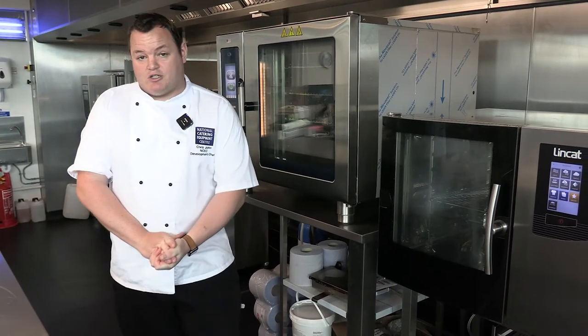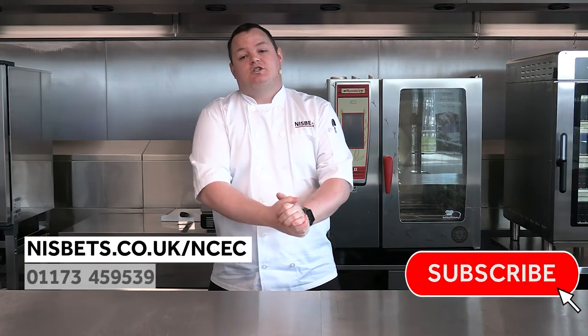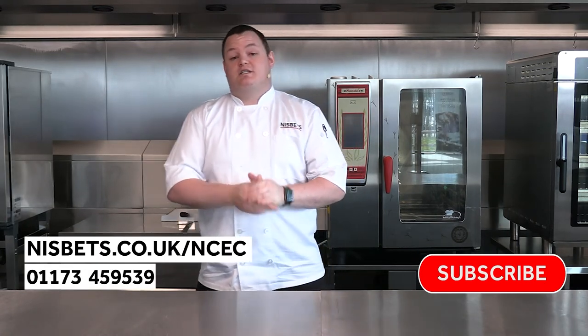Come down to the NCEC in Bristol and we can get hands on with these units and really put them through their paces. Thanks for tuning in. For more information on the digital kitchen at the NCEC and facility hire, visit the website or give us a call. Details are below — don't forget to subscribe and stay tuned for regular updates on the digital kitchen. Thanks for watching, see you on the next one.